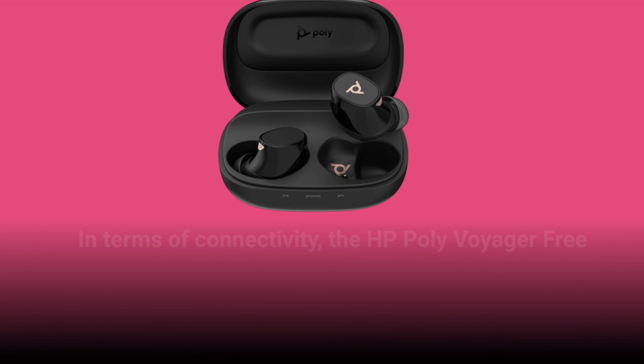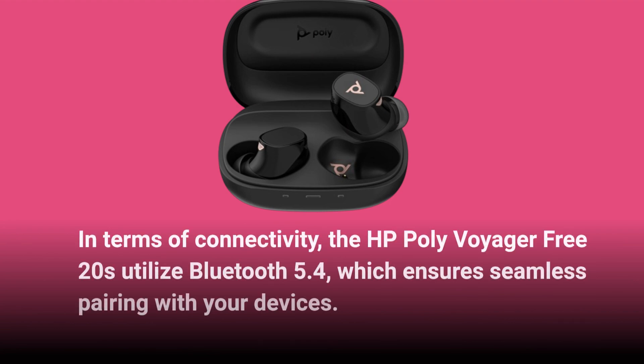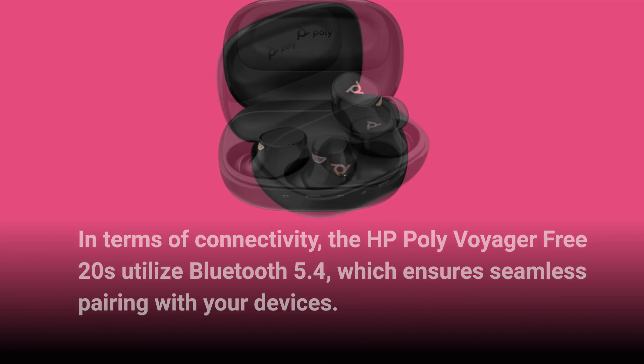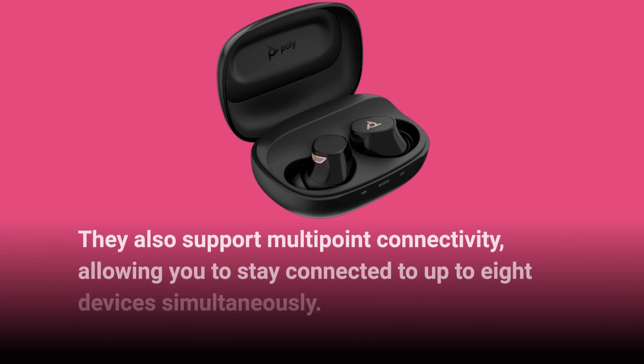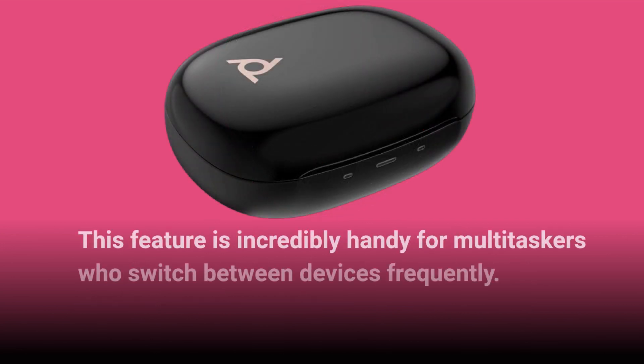In terms of connectivity, the HP Poly Voyager Free20s utilize Bluetooth 5.4, which ensures seamless pairing with your devices. They also support multi-point connectivity, allowing you to stay connected to up to 8 devices simultaneously. This feature is incredibly handy for multitaskers who switch between devices frequently.